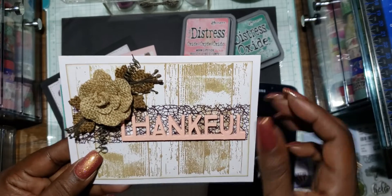This card is for my mother for her birthday.